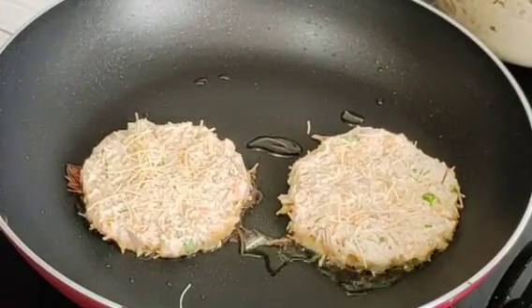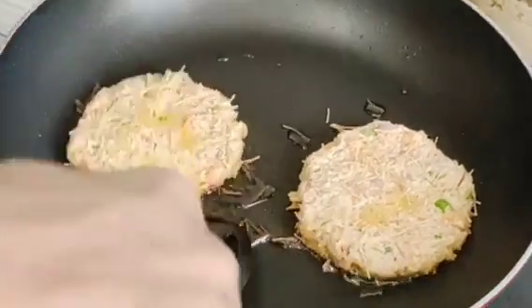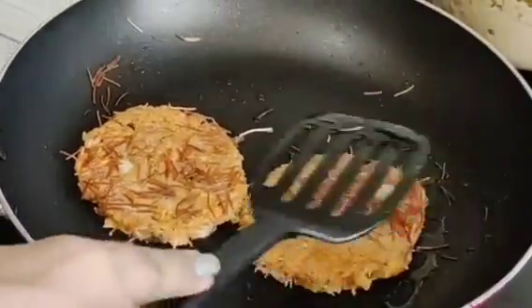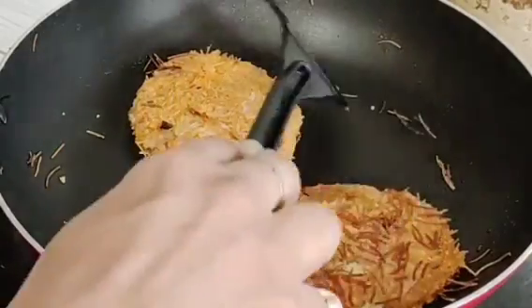When one side is done, we will flip it to the other side. Once it is cooked well on both sides and the pan is ready, we will plate it.